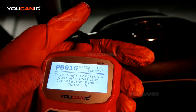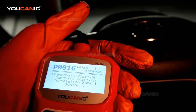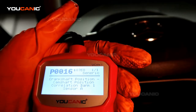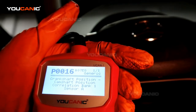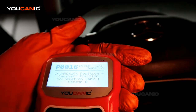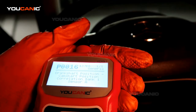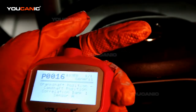We'll go through the process of replacing that. First, I'll show you cranking the engine — it takes quite a bit to start, it doesn't just start right up. So we're going to replace the camshaft position sensor on bank one, sensor A, so it will start right away, and then we'll clear that engine code.